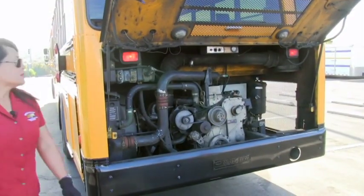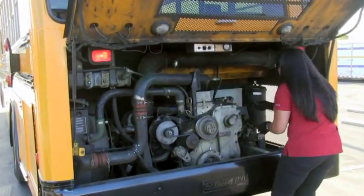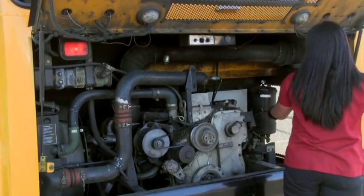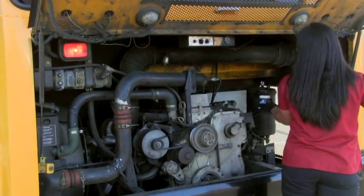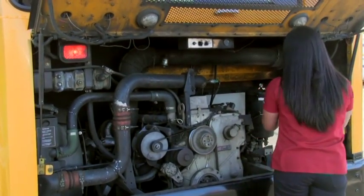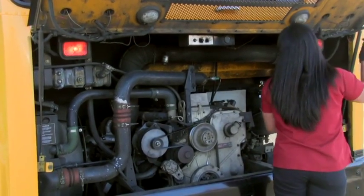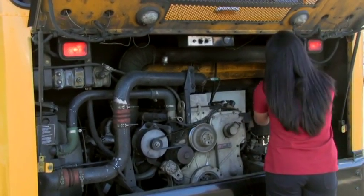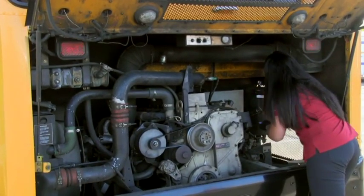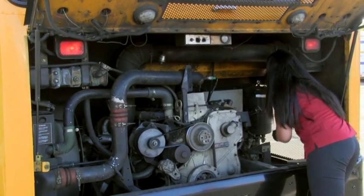Come to the rear of the bus and with the engine running, you're going to check the transmission fluid by pulling it out, cleaning it, sticking it back in — and it is level. Check the power steering, clean it, and it is level.